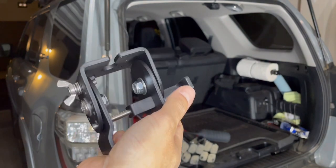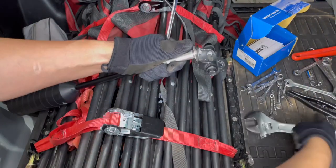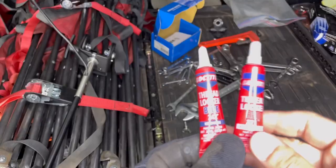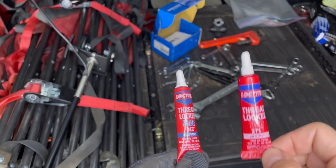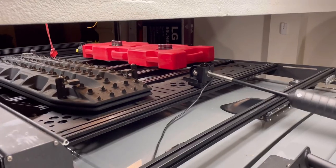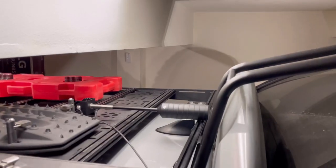It's really tough to take that out. I put a washer there. There are two different types of Loctite — this is the permanent high-strength one, and this is the removable one.